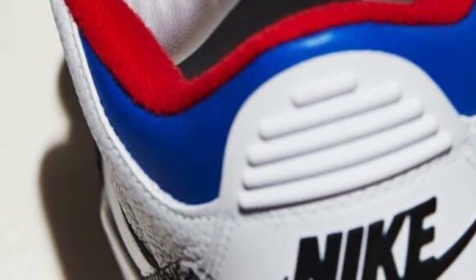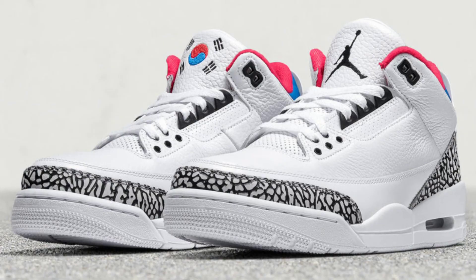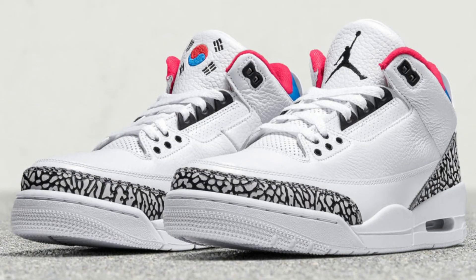Of course, this sneaker is extremely limited. So call your plug, call your bot guy, call your proxy guy — whatever you got to do to get these in hand. These release on March 10th exclusively in South Korea.